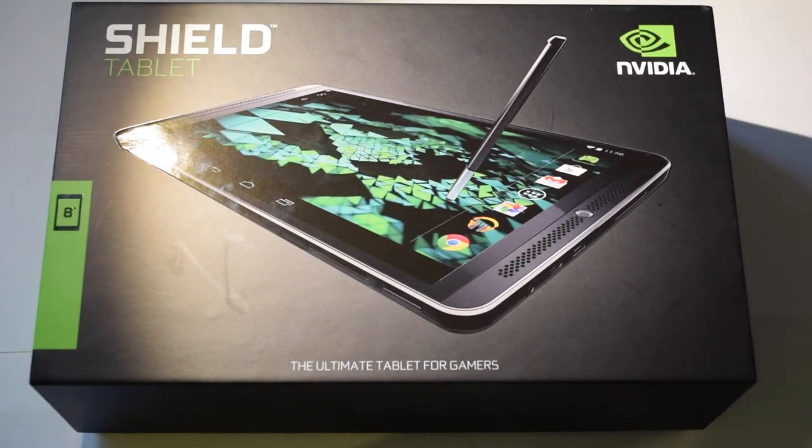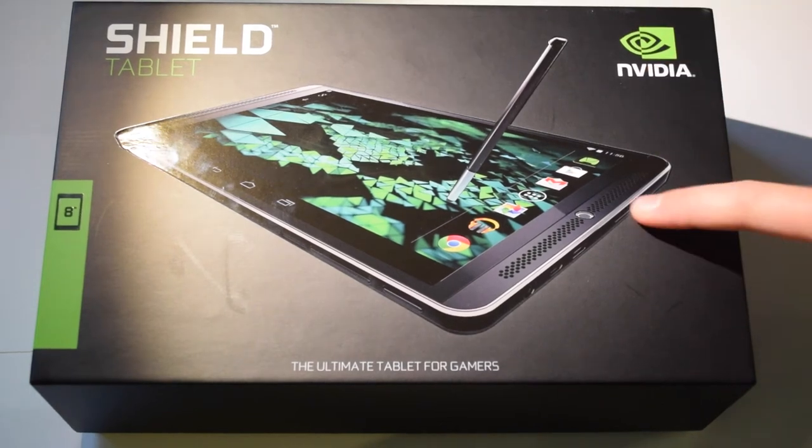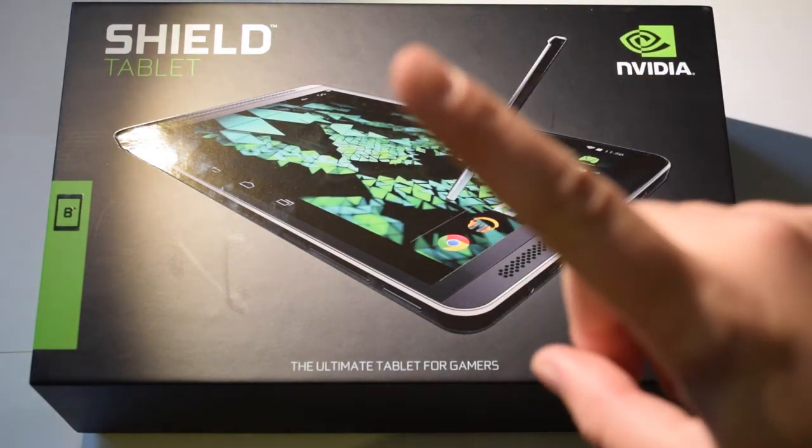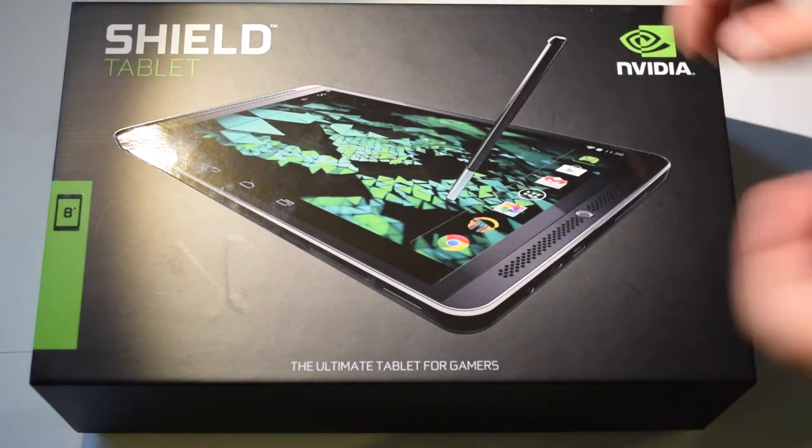I've actually opened this already because I got it for my birthday four days ago, so I unboxed it before but put everything back in as I found it. There might be one little thing missing but it should be fine.